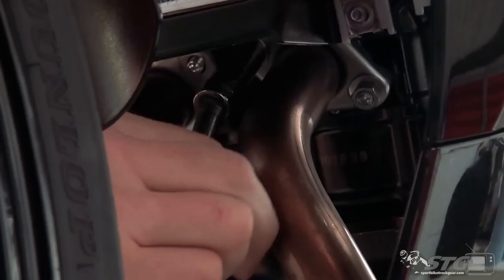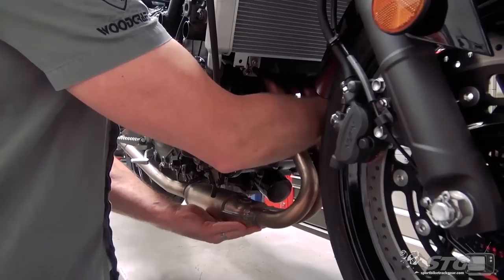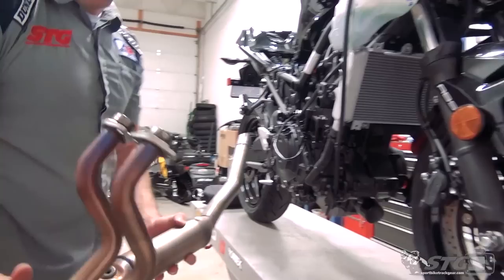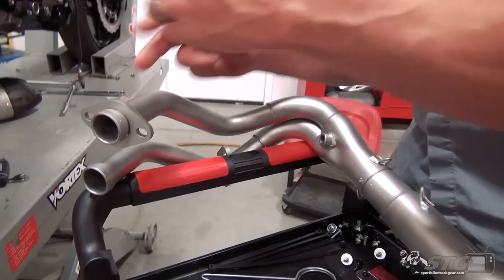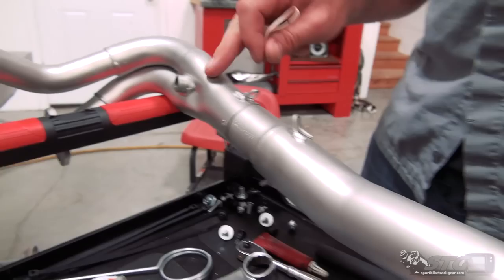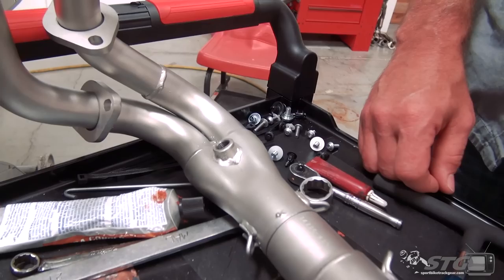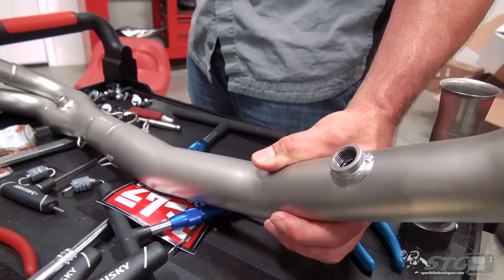I'm going to support the header as I remove the last two flange nuts. Got to love new bikes — they come apart so easily. Slide that down — there is your stock head pipe. Before we install the Yosh header, we're just going to get it prepped up. It comes in two pieces: you've got your downpipes and then you have the collector that goes back to the exhaust can on the Alpha-T system. The pipe comes with the stock O2 sensor bung right here, which we're going to reuse.